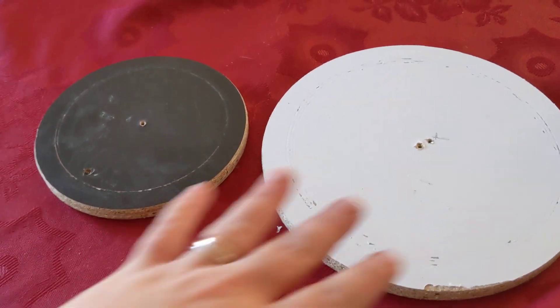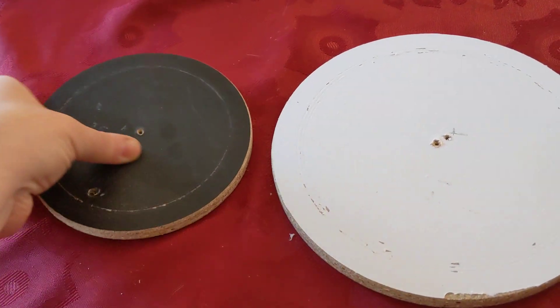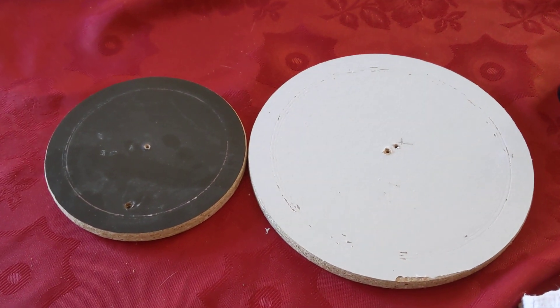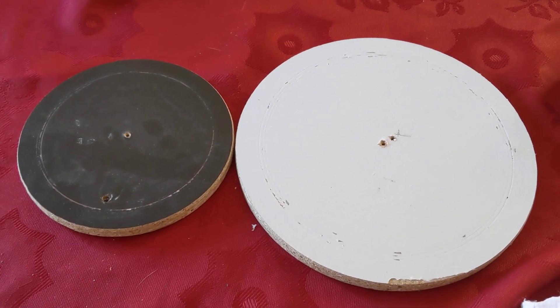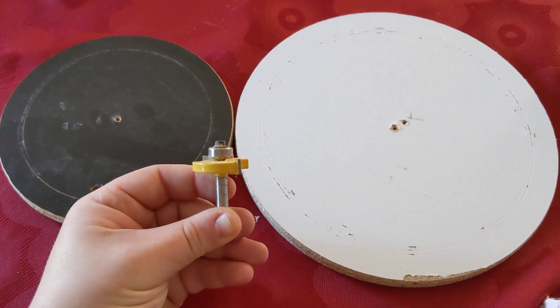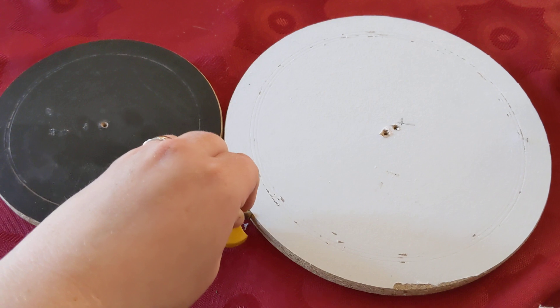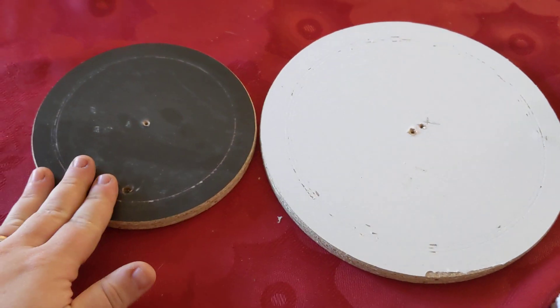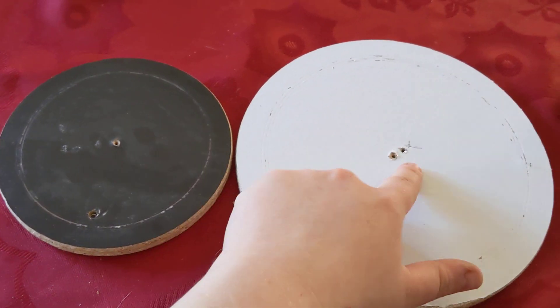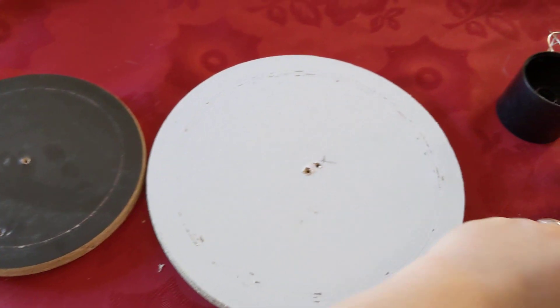My third idea is to have two different sized wheels. I just got these from the garbage and cut circles with my router. I would like to use my groove router bit to put a groove in the inside of each of these circles, and then there will be a rubber band running around them.